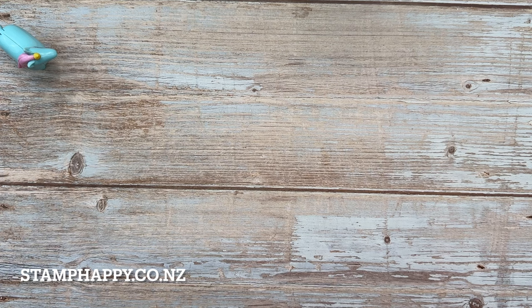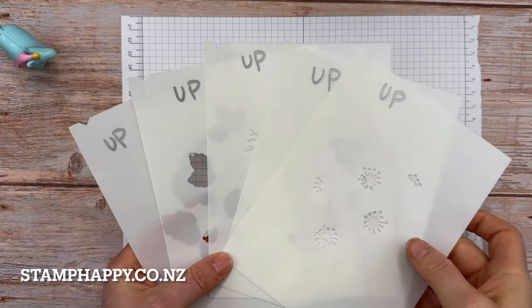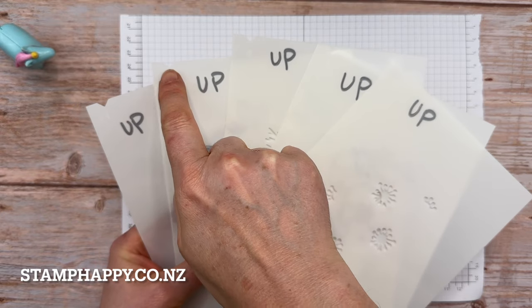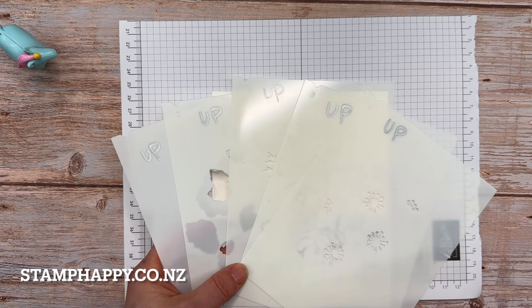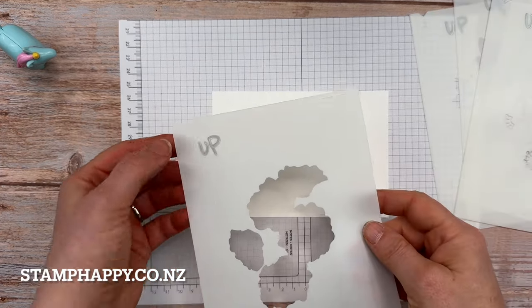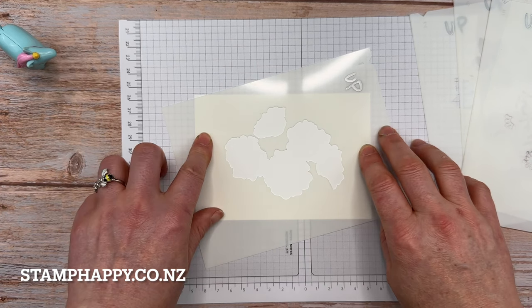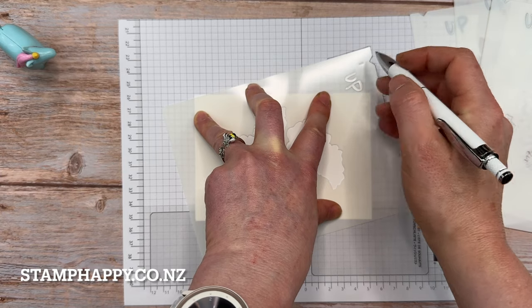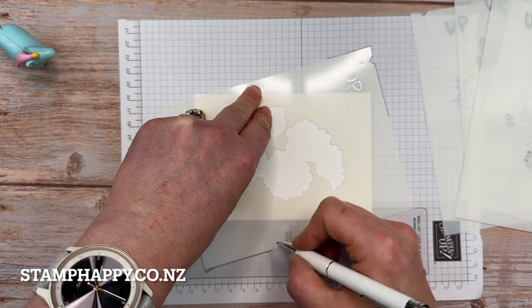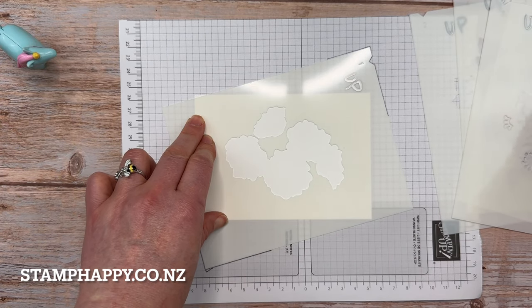Our second way of using the enduring beauty bundle is to use just the masks. You'll want to have a piece of scrap paper underneath. I have marked on my masks which way is up — there is a little number in each corner as well as a notch, and the number is embossed. I marked it as extra insurance so I'm going to start with mask number one. I'd suggest using a little washi tape, or at least marking that notch, so when you use the other masks you can put them all in exactly the same place and your images will line up.